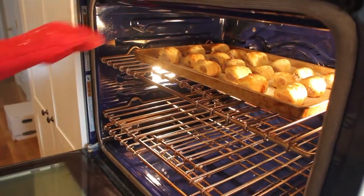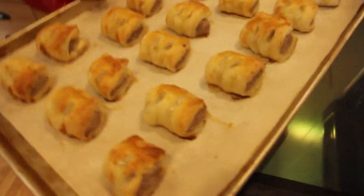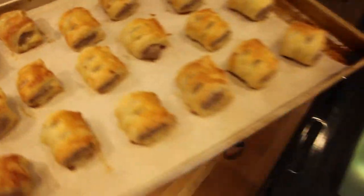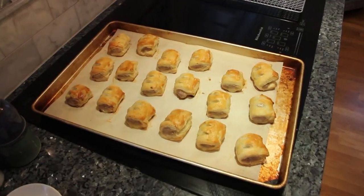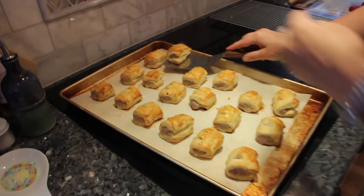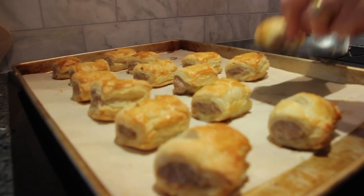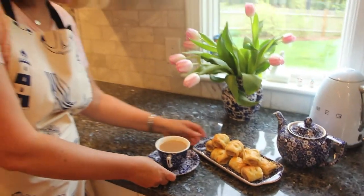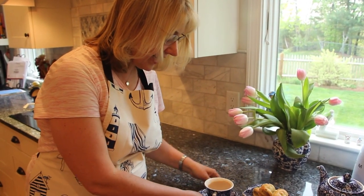They've actually been in about 15 minutes — I checked after 10 and did another five minutes. And there they are: crispy, golden, sizzling, delicious-looking sausage rolls. I'm going to bring them over to the cooktop, close the oven door, and put them on a rack to cool. Nice crisp finish from the egg glaze and shiny — lovely with a cup of tea. They're not going to last long in this house! Sausage rolls are the easiest thing and so delicious — thanks for watching.